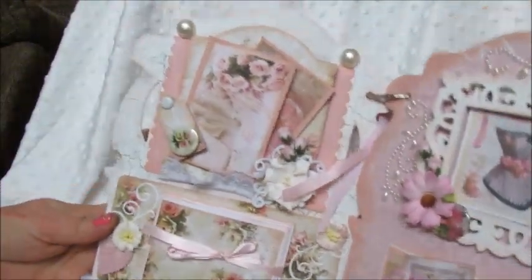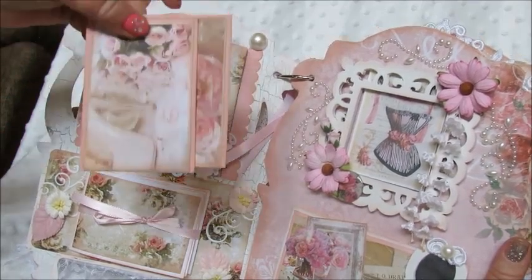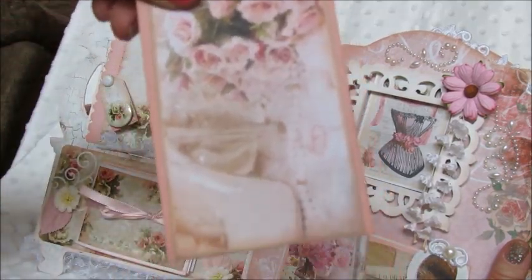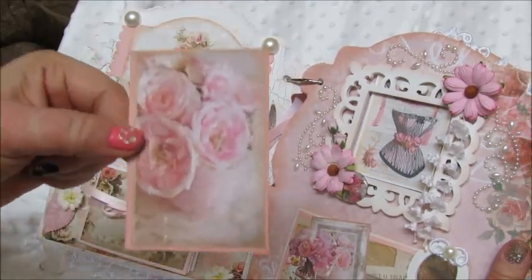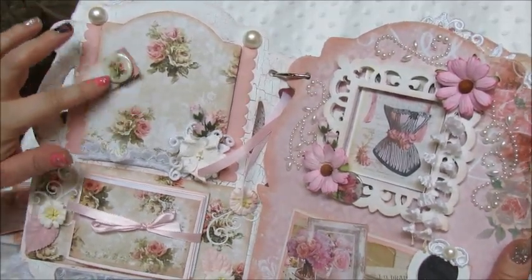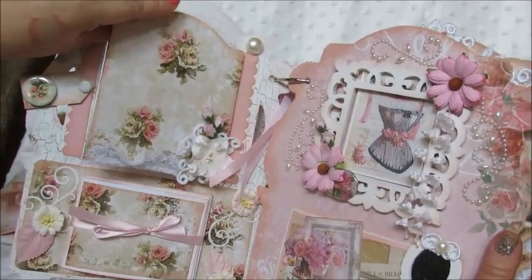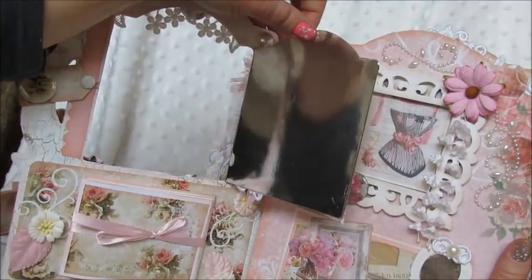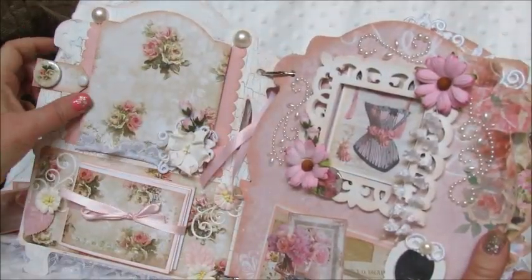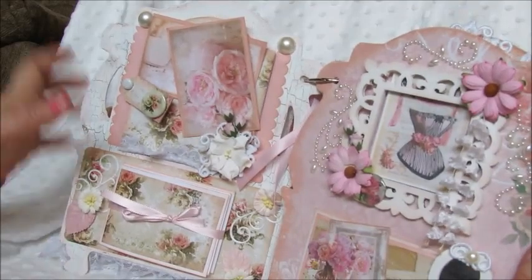Here are the first two pages. These little pieces are from Esme's shop as well — I made those little journaling cards. Aren't those beautiful? It's a high heel shoe. I cut those out — they're little ATC-sized images. This opens up and so does this, so you can put photos or whatever in there, and then they tuck right back in.